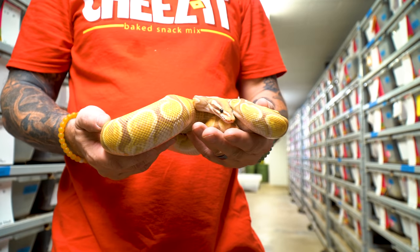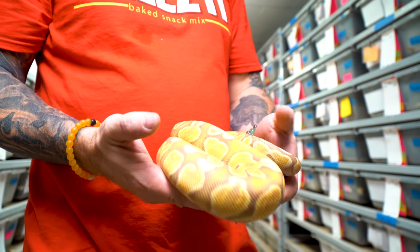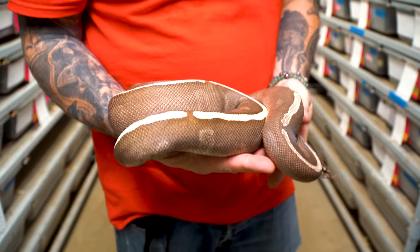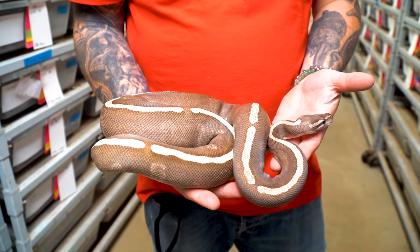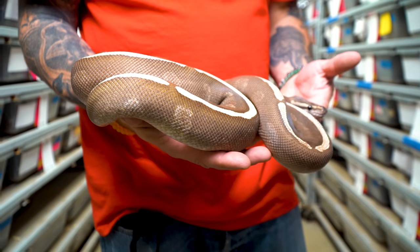About a year and a half ago I unboxed a banana GHI and Lori didn't want me to keep it. Well, she finally let me keep it, and it's up to size. I'm going to take it to one of my favorite mutations — the GHI Mojave female. There's potential for super GHIs and all kinds of different combinations. I can't imagine what a banana super GHI is gonna look like. It's gonna be absolutely ridiculous.